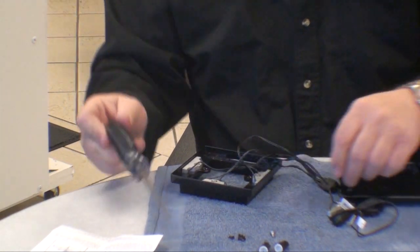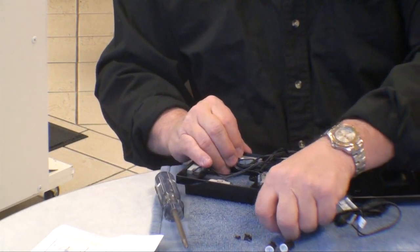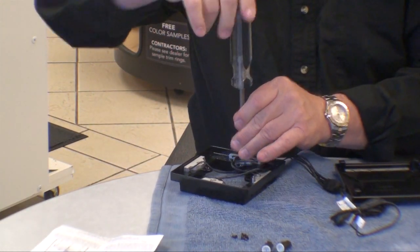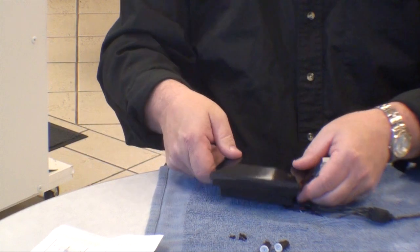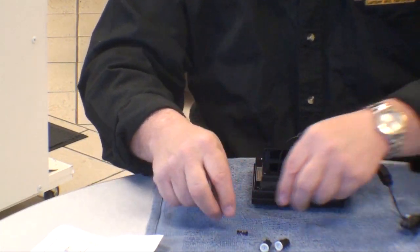So we're going to screw these all down, and then we're going to repeat the process and just put this cap together. This didn't take very long — easy to do. The machine screws are pre-threaded, and so far they've been accurate. We've only needed a Phillips screwdriver. Pull the wire harness through, place the cap in place, and reapply the four small machine screws.